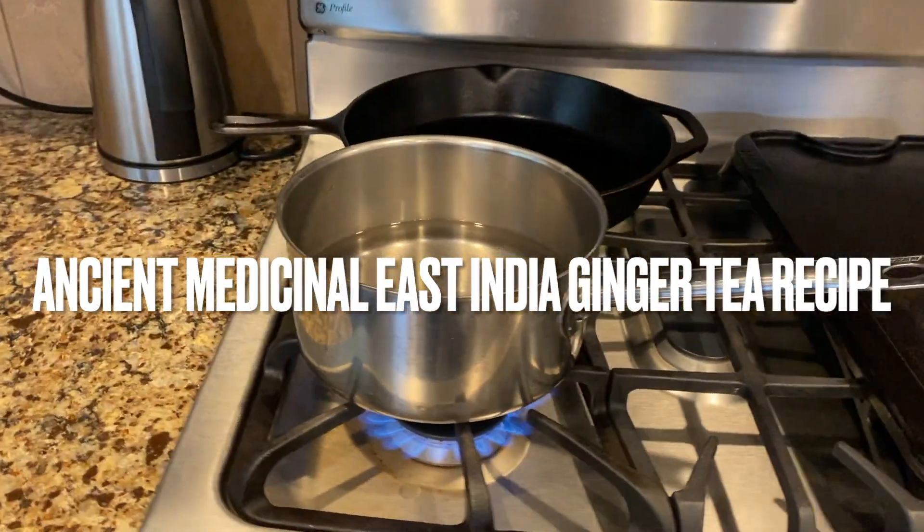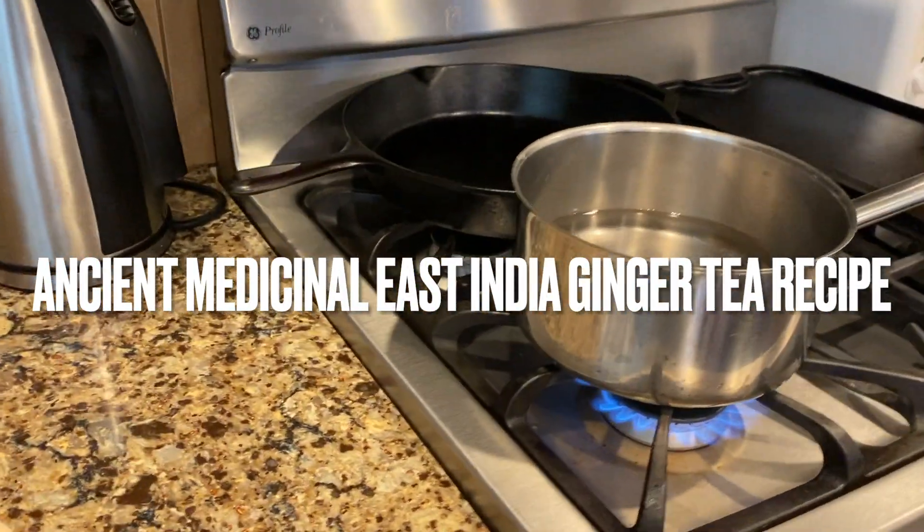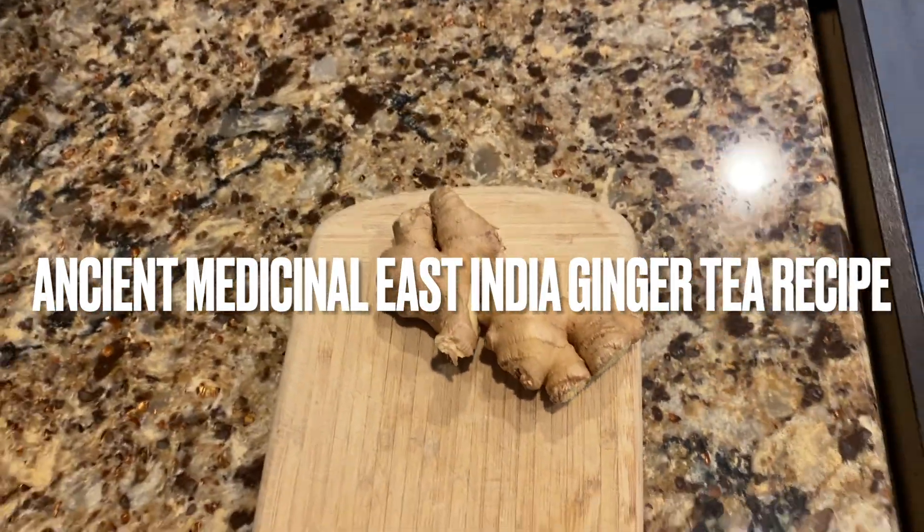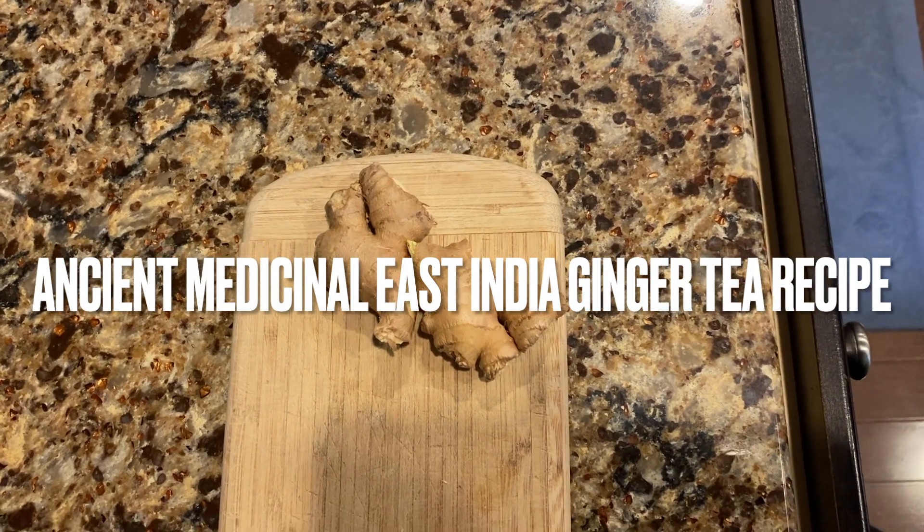We have the water started on the boil. We have the ginger — you see one root? Approximately that amount is what's going to go into this tea.